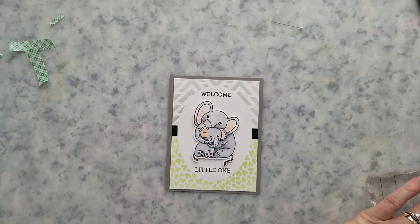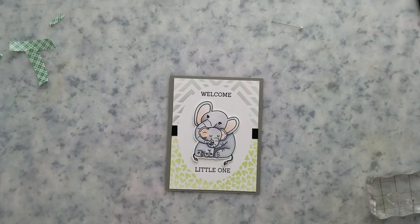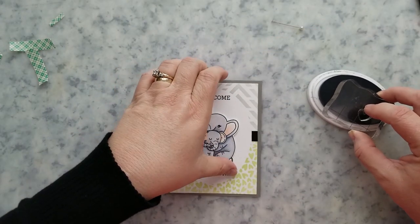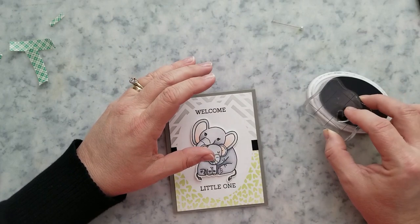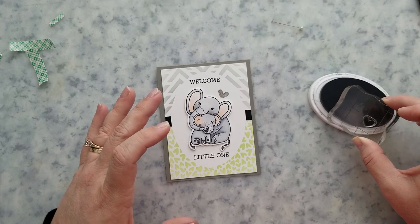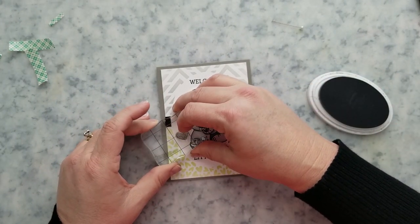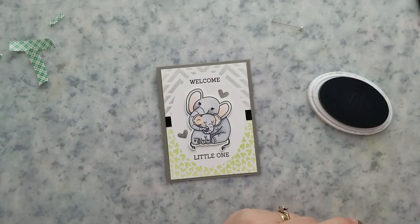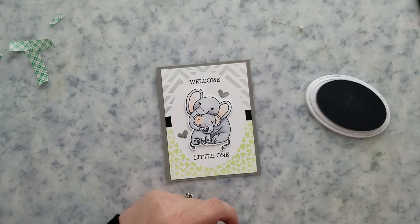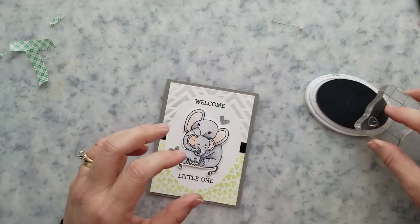Just like the first card, I stamped the sentiment straight to the card panel, used liquid adhesive to the back of the panel and added it to a four and a quarter by five and a half inch card base. I added mounting foam to the elephants and adhered them to the card, then stamped a few hearts around the elephants to fill in a little bit of that empty space. I also added black cardstock to fill in the void where we laid down the adhesive to separate our stenciled areas, just like on the bumblebee card.